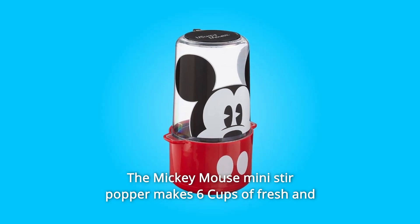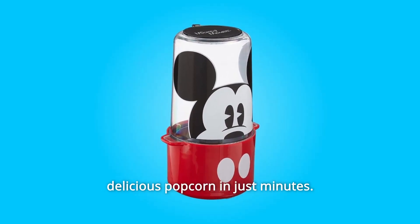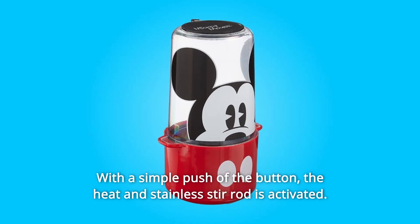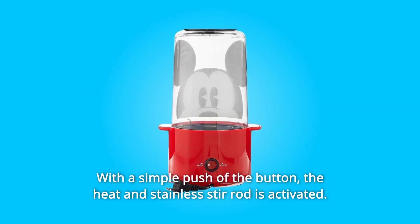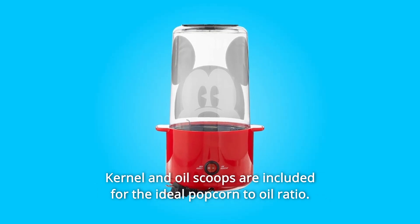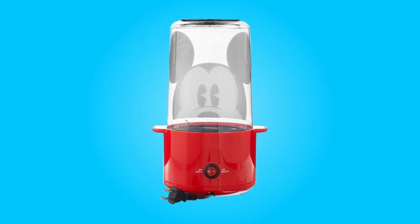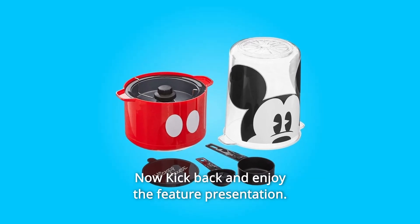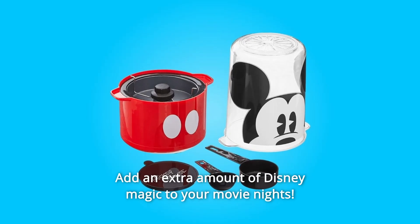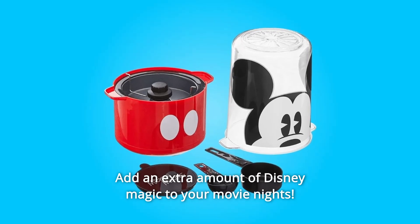The Mickey Mouse Mini Stir Popper makes 6 cups of fresh and delicious popcorn in just minutes. With a simple push of the button, the heat and stainless stir rod is activated. Kernel and oil scoops are included for the ideal popcorn-to-oil ratio. The BPA-free Triton top doubles as a serving bowl when finished popping. Now kick back and enjoy the feature presentation — add an extra amount of Disney magic to your movie nights.